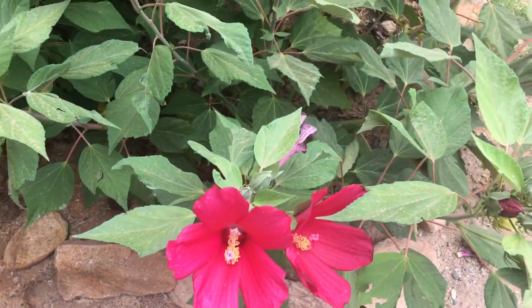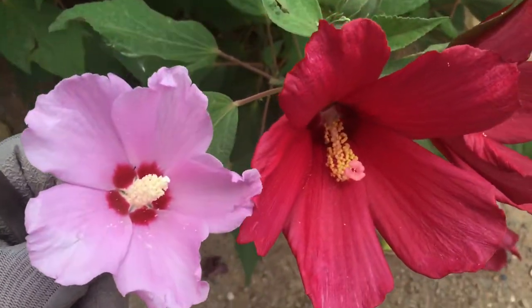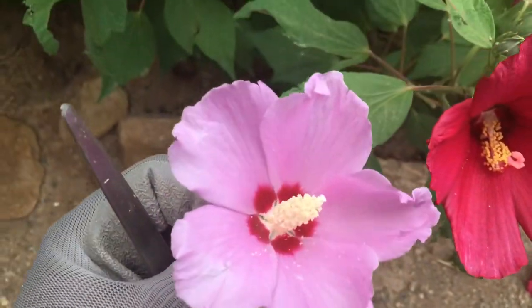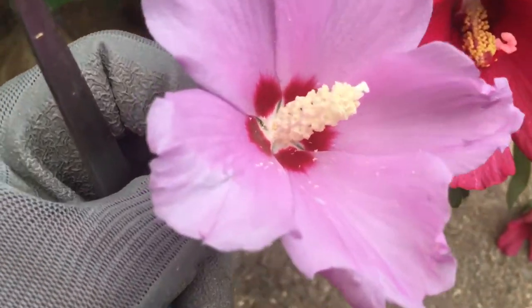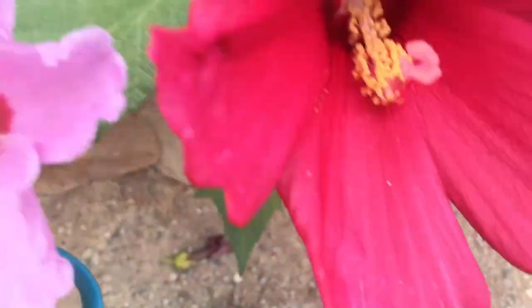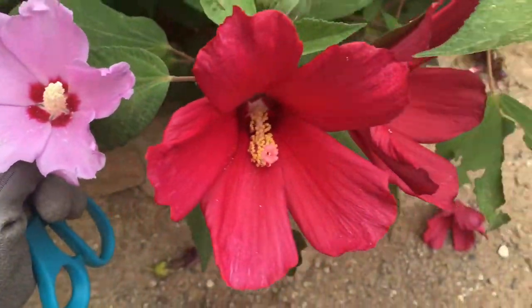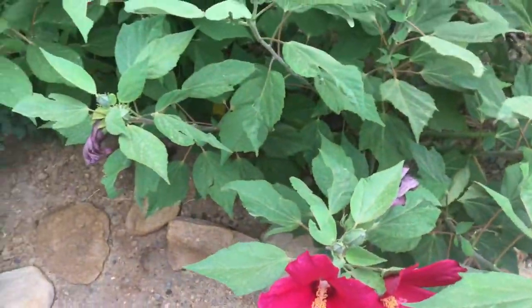Now there is another variety and I do have a bloom of one of those to show you the size difference. This is a Rose of Sharon, a little bit different in structure. You can see it is very much smaller all around. Let's put it next to that one so we can see a size comparison — about half the size normally.